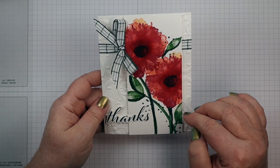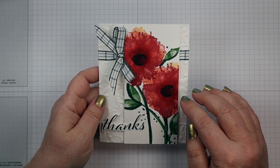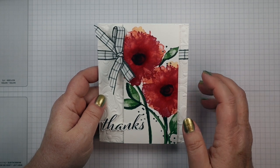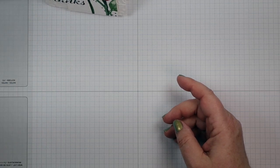All the dimensions for the panels are down below this video — just click 'show more' and they're all listed there along with all the links to the products I'm using. Those links will take you directly to my online store where you can shop 24/7. We're going to start with a Basic White panel that's two and a half by five and a half.